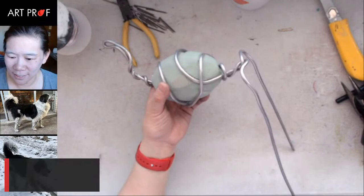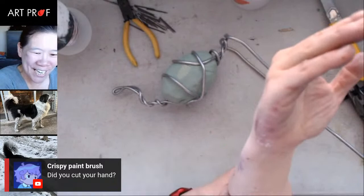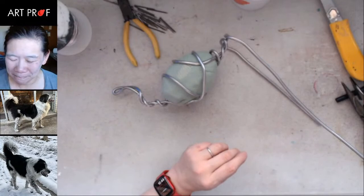Crispy asks: did you cut your hand? I did not, but I do have fake bruise marks on my arm because I was working on that painting yesterday — all red and purple. But no, I'm fine.